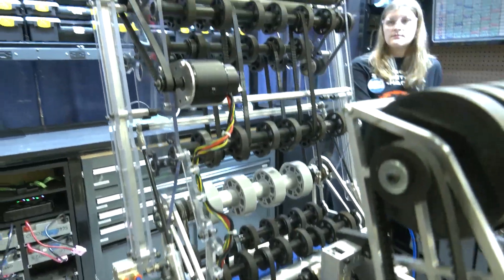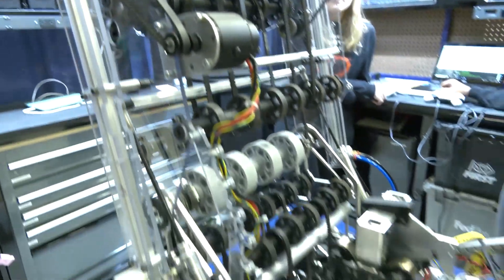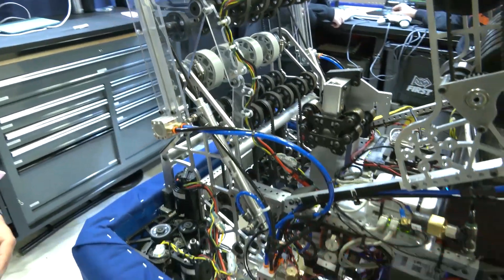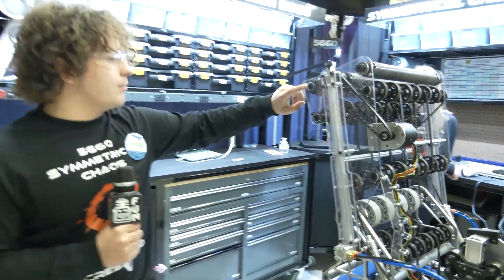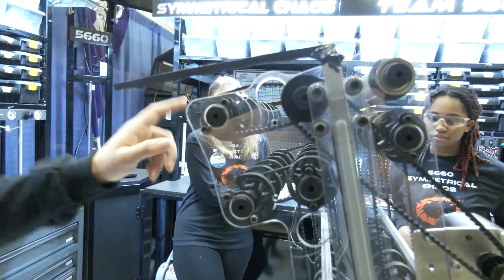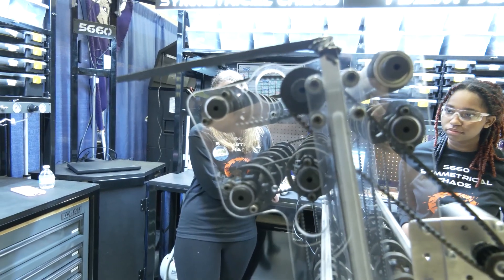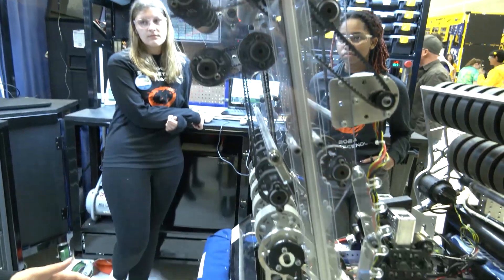The reason we went with the more mechanically complex indexer was that there was less work in coding. Some other unique features about the indexer: our axles are actually burrowed out in the middle with 3D printed screws to make it lighter. By making it lighter, we can make our center of gravity lower and we can be quicker on the field.